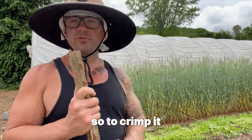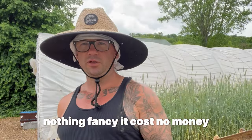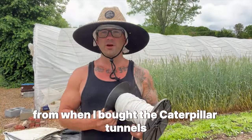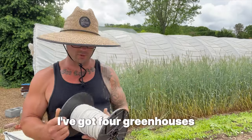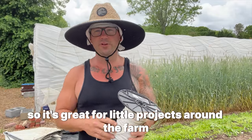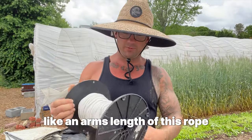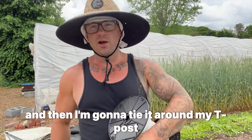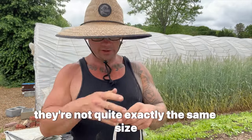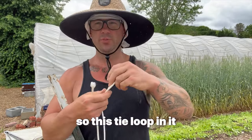To crimp it, this is just a standard t-post — nothing fancy, costs no money. This is leftover rope from when I bought the caterpillar tunnels. I've got four greenhouses and they come with rope to help hold the plastic down, and there's always extra. I'm literally just cutting off an arm's length of rope and tying it around my t-post. I've got two lengths — they're not exactly the same size but it doesn't really matter. I tie them to the t-post first with a loop.